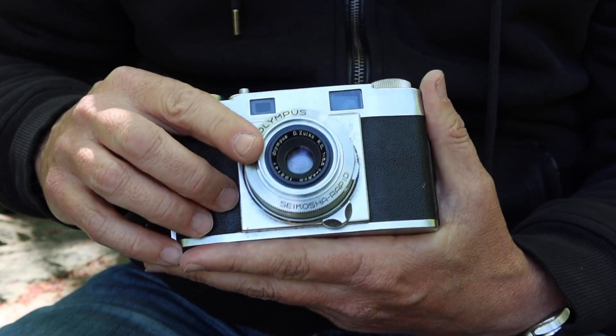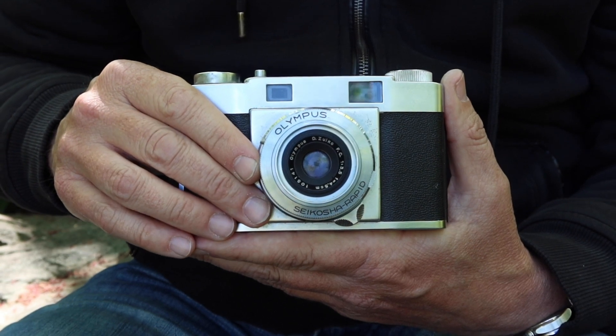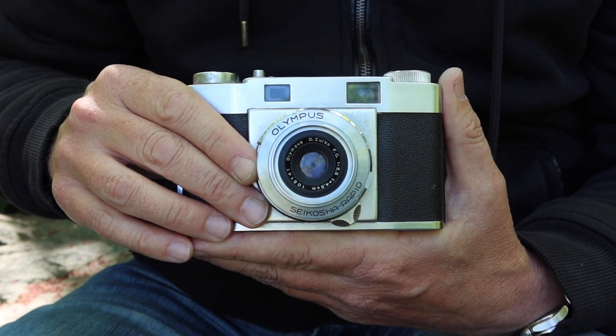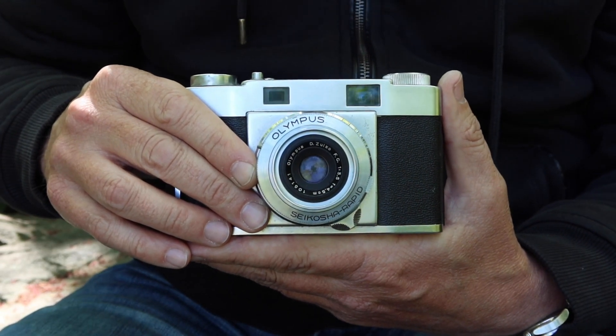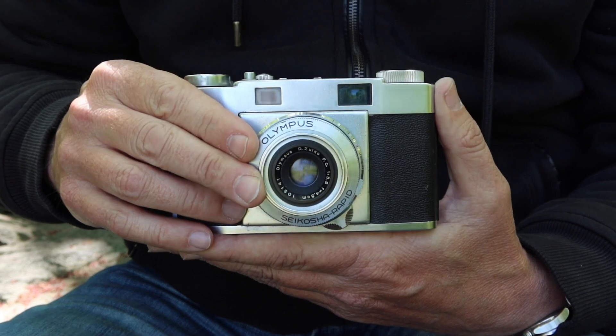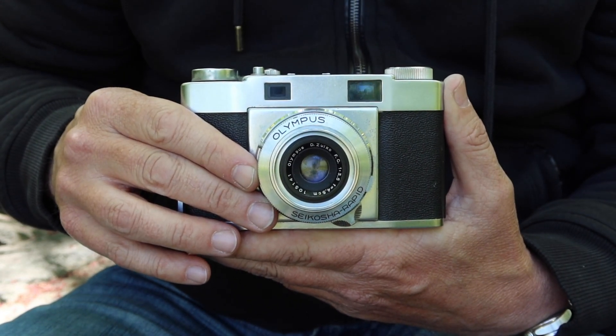For myself, I like the f3.5 lens, the old D Zuiko. It's wonderful. I've shot these lenses a lot in the pen series, and I'm always impressed with the quality of the images I get. And of course, the lens in this camera, the 35S, is going to give better resolution and a little bit better performance than the half-frame cameras.